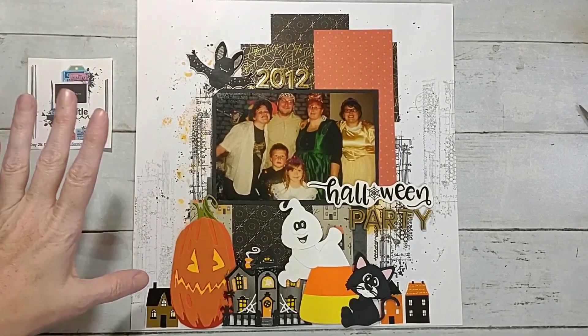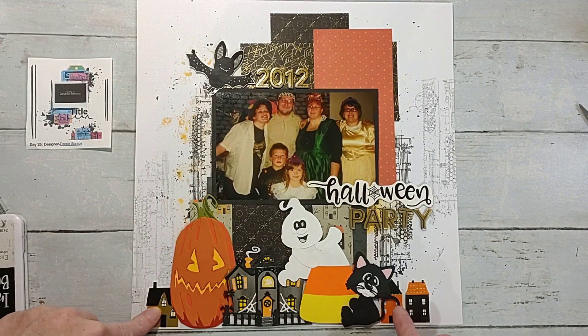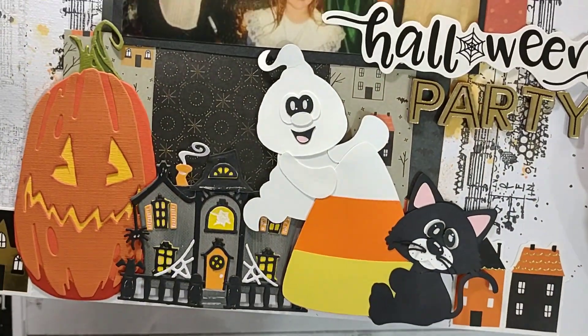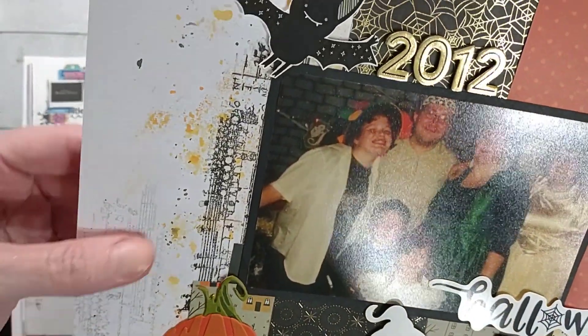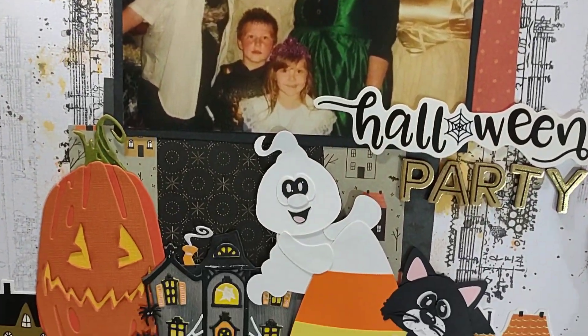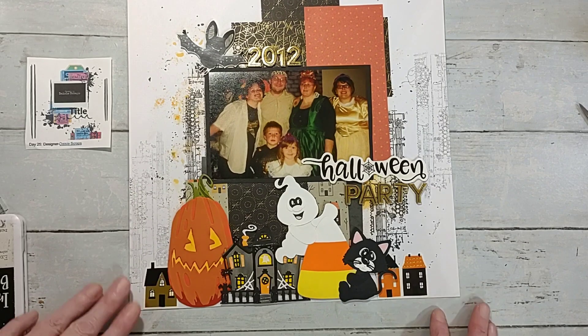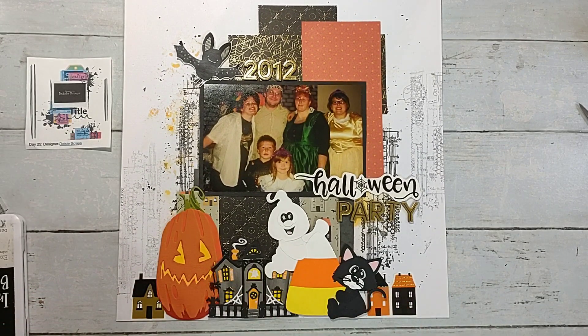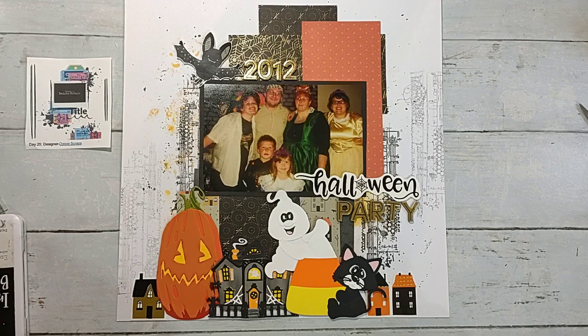Alright y'all, I'm back — I glued everything down! I decided to put the year up here, got all my little swap pieces in place, some on foam for dimension. Overall I am very happy with how it came out. This stamp set just made the page — it went very well even though it wasn't specifically Halloween-themed, it just had that mixed media feel. Thank you Sean for the stamp set, and thank you Daisy for designing this sketch — I really liked it and I'll more than likely use it again. I'll post the link below with close-ups at the end, and I think this layout finally catches me up — so until tomorrow, bye y'all!